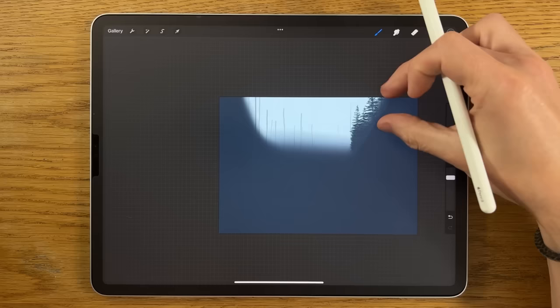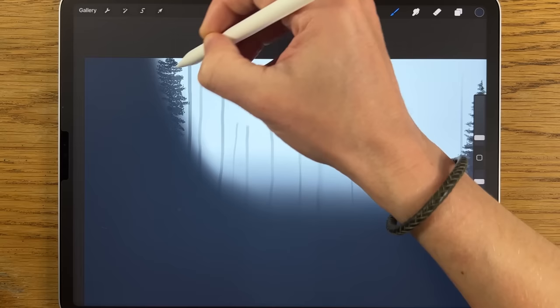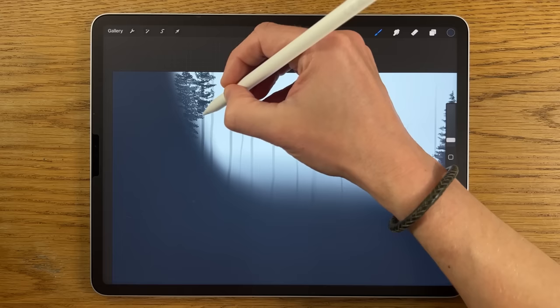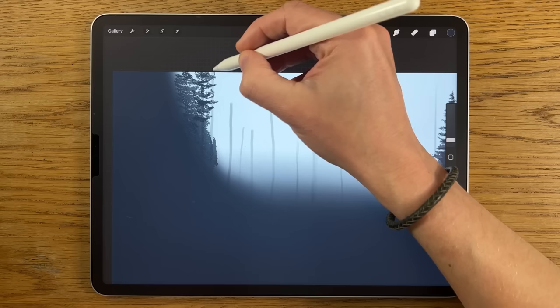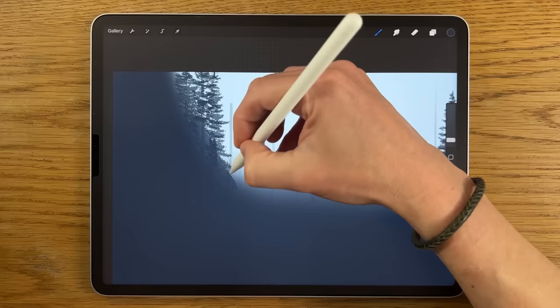Do the same thing moving across the top corner. Leaving some gaps is important — not every part of every tree will be densely packed or uniformly separated. The occasional sparse, empty area on a tree is a nice detail to include. As we get to the lower part it's easy to scribble it in.